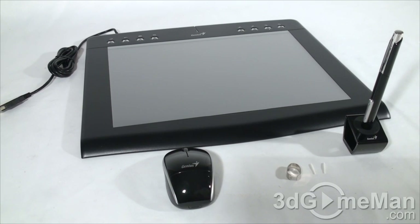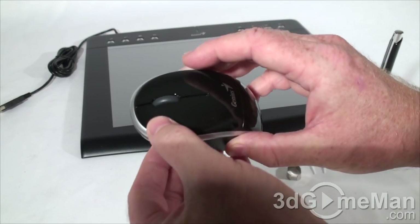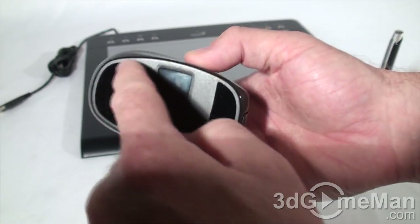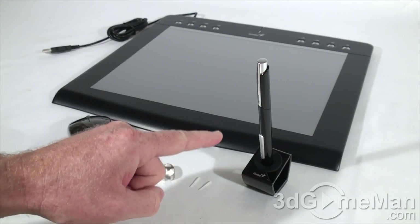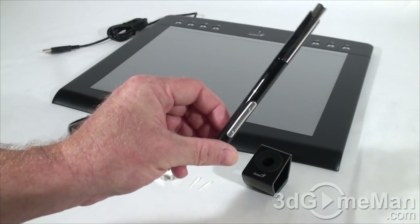This is a battery-free cordless mouse. It has two buttons — left click and right click — and a scroll wheel which also doubles as a button. It has two felt feet on the bottom and glides across the tablet very easily.